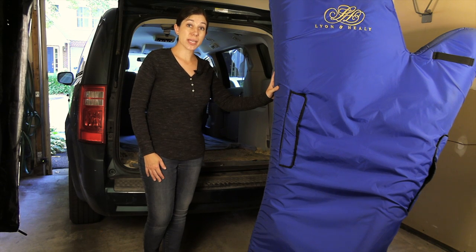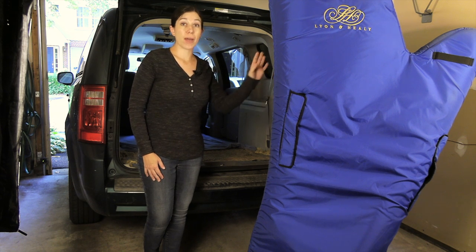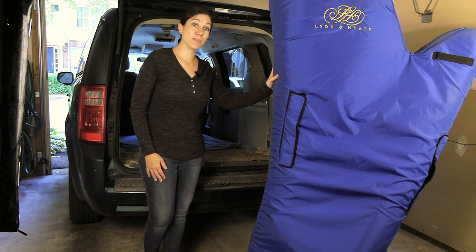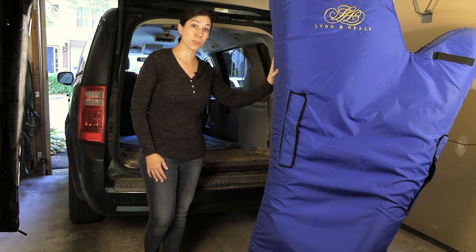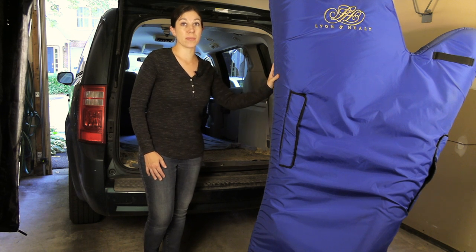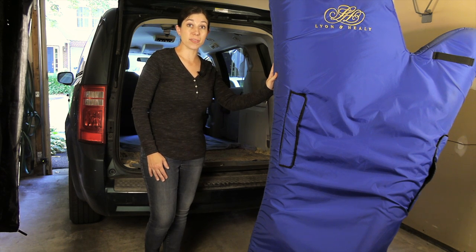Here we have a full-size pedal harp — 73 inches or 185 centimeters tall, weighing about 81 pounds or 37 kilograms. With a harp this size, most harpists have a large car; an SUV, a station wagon, or a minivan like this one are the most common for transporting a large harp. There are a couple of different methods for putting this kind of harp in and out of a car. The first is very similar to the side load I just showed with the Troubadour, with just a few small modifications.